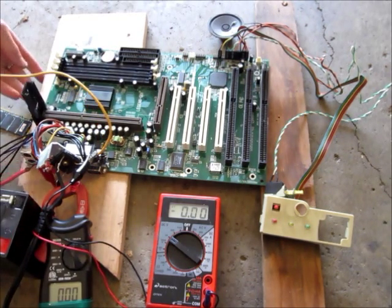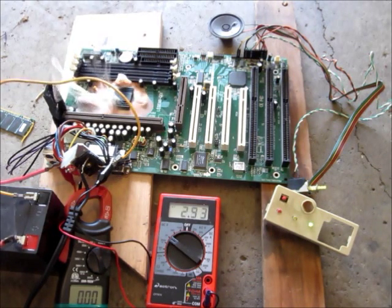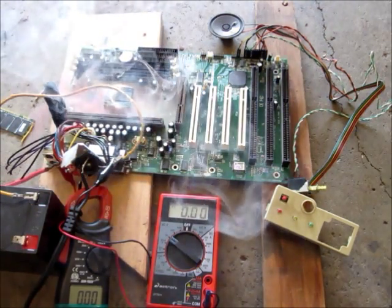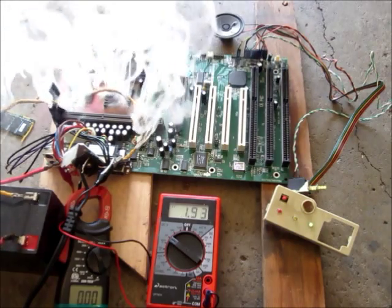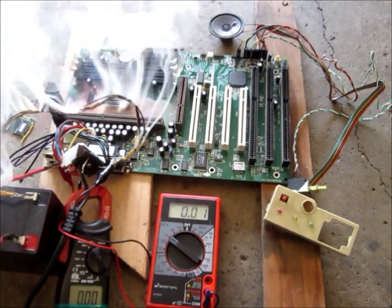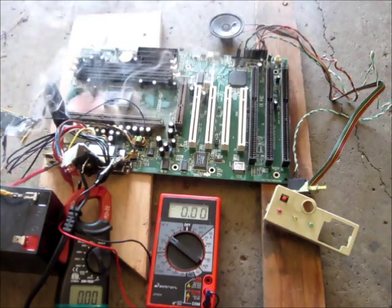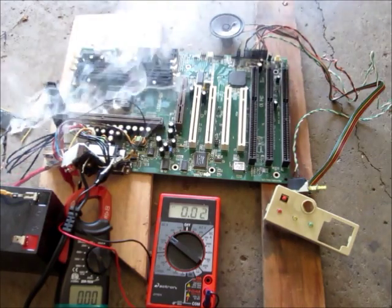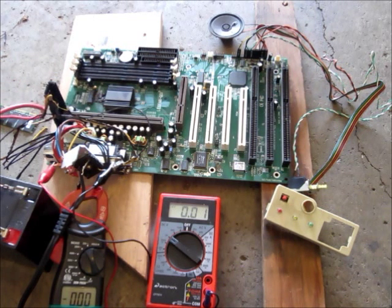I've got my 12-volt battery here. Oh, look at that — it's red smoke! It's definitely drawing a lot of amps. That's probably enough. It's like a dead short, pretty much. I don't really think it's going to do much more — I think it's about fried.